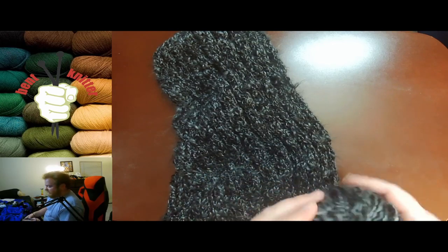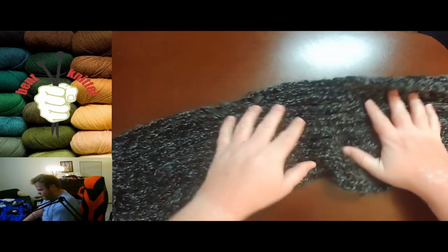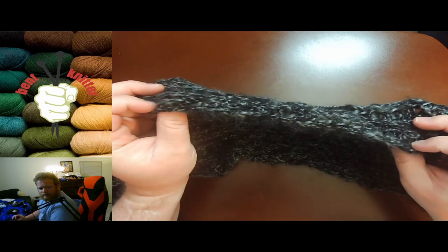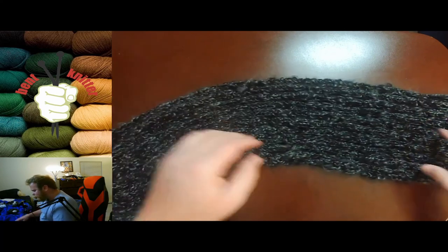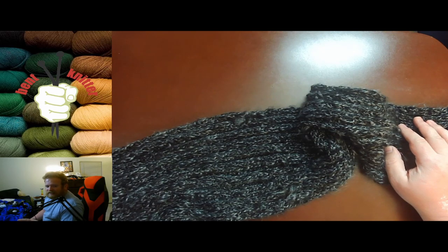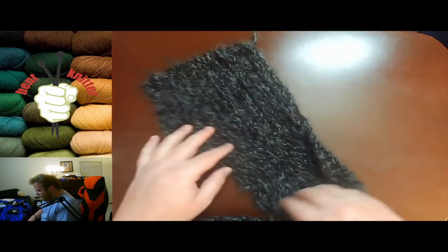I wasn't expecting that variation in the yarn. I made a kind of thick scarf with it. If you notice around the edges especially, it is a little bit hairy, which is not necessarily a bad thing — it's just a quality of the yarn. Depending on who you're making something for, some people might not like the tactile sensation of a hairy yarn.